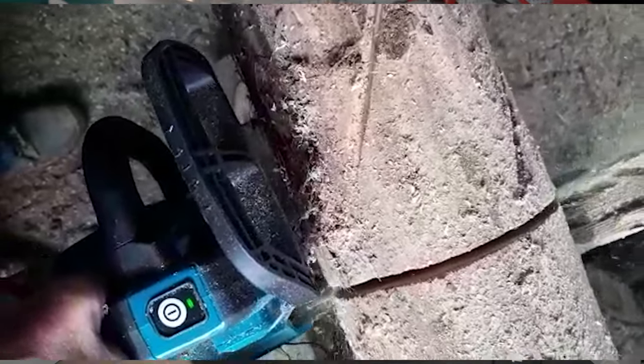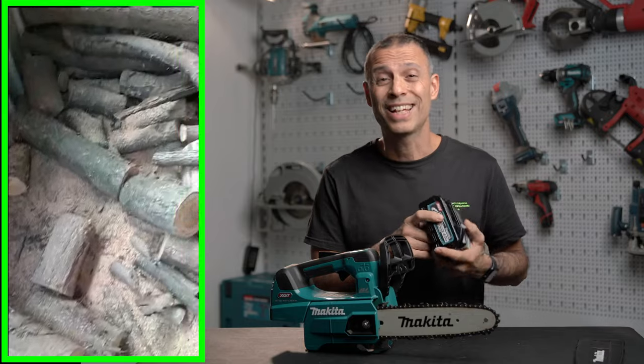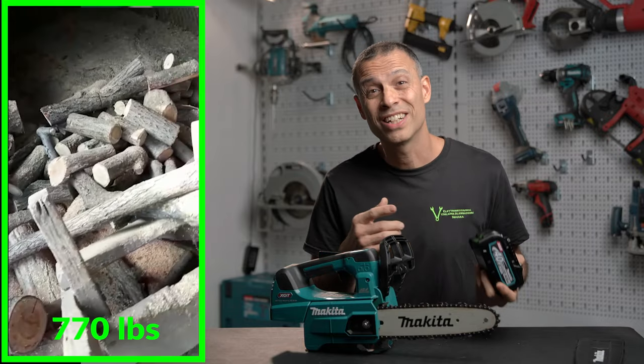I had it tested by a professional who cut dry locust log — very hard wood — and in that case the battery lasted only 10 minutes. However, with two batteries he was able to cut 770 pounds of wood. This is expected, as this cordless chainsaw is made for pruning, not for cutting down trees.